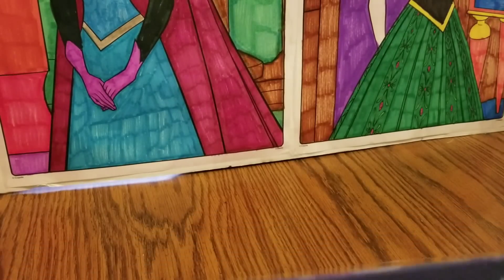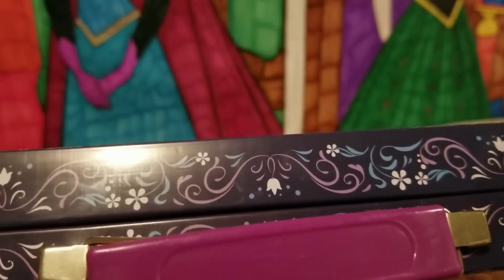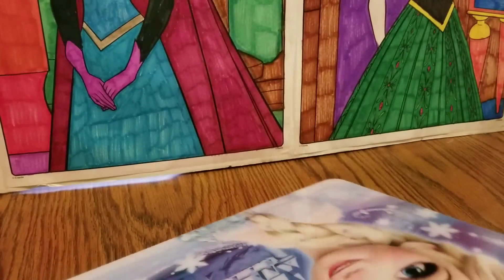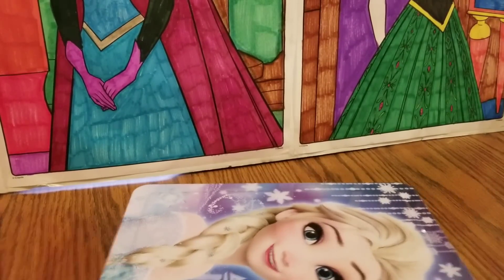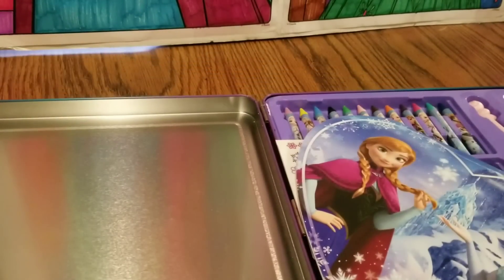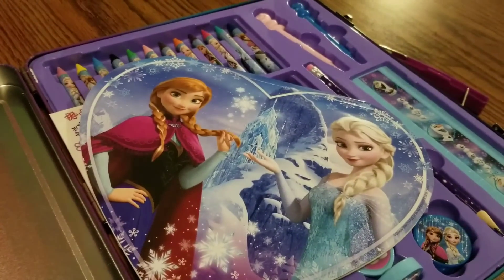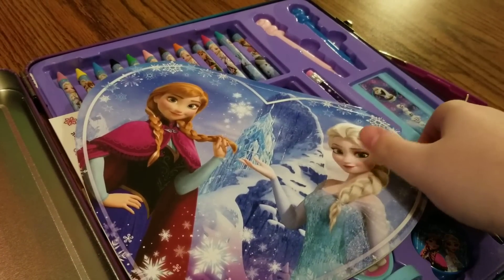So let's see what we have in this really cool Frozen stationery set. Wow, look at all this stuff — there is a lot in here.